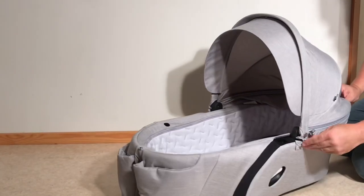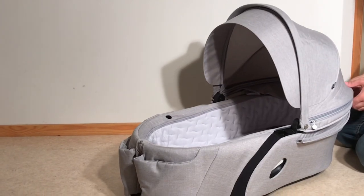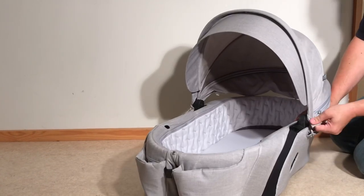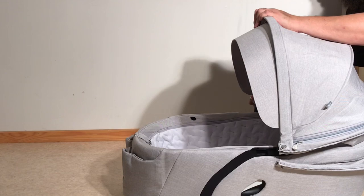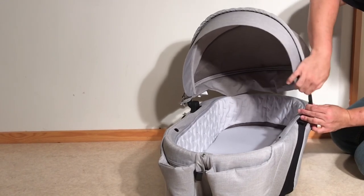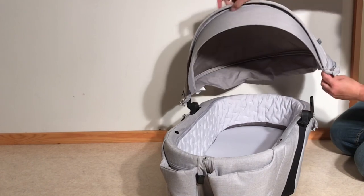Then we'll move on to removing the canopy. Unzip the lower zipper and unbutton it, and then if you pull it up on one side, you can release that strut.